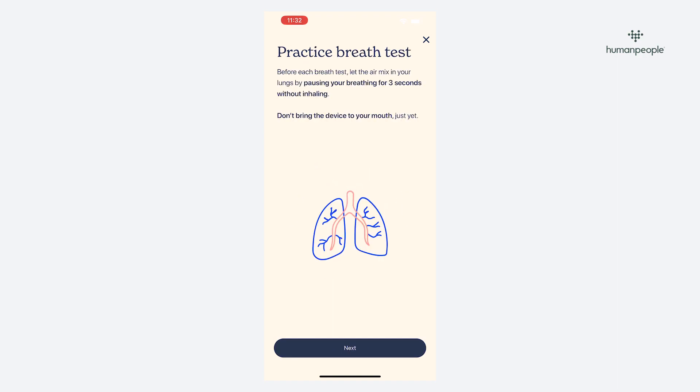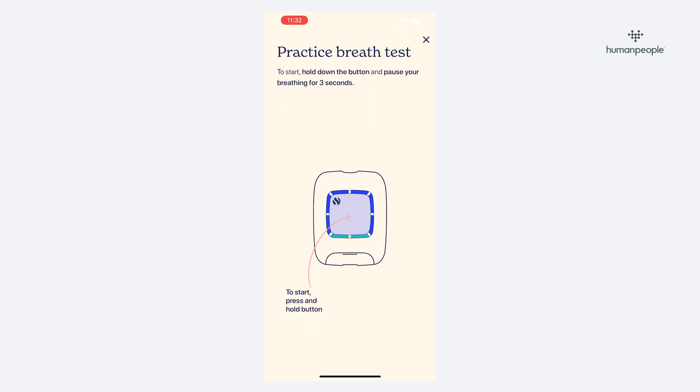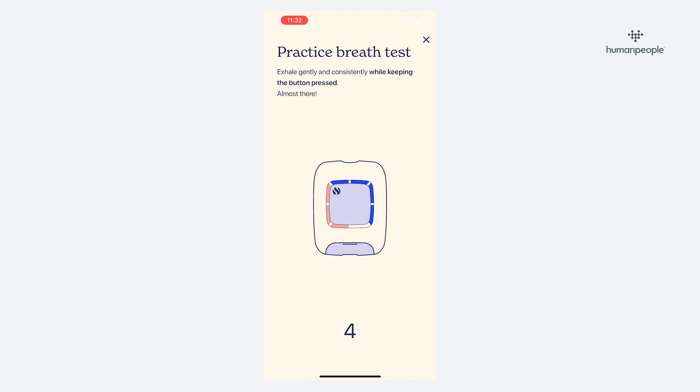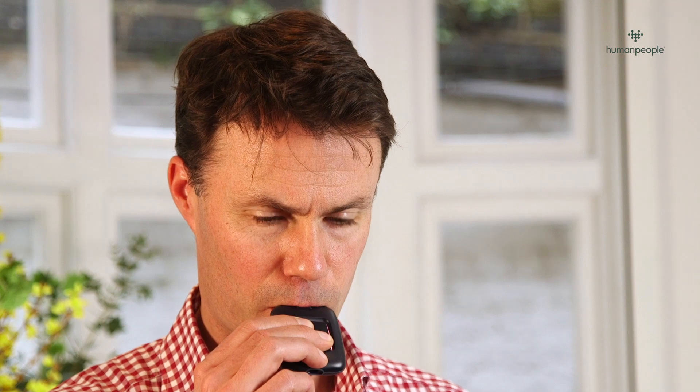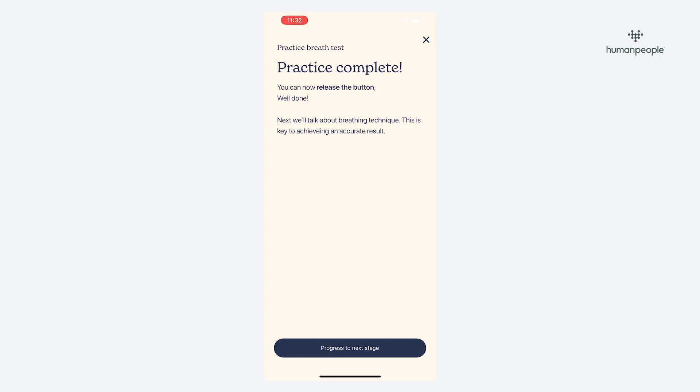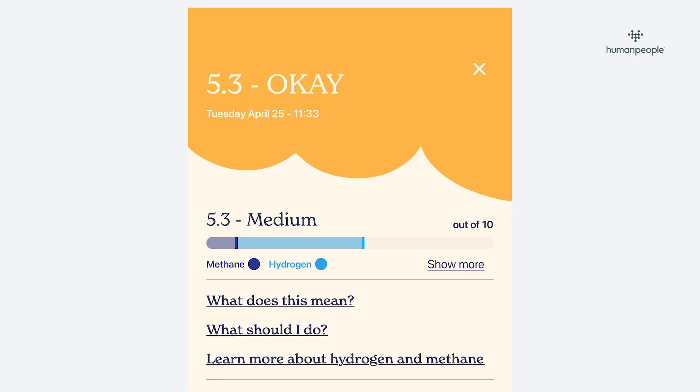You will then be prompted to provide a test breath sample. You can follow along with the training section to help you get the hang of it. Hold down the large button on top of the device throughout the test. You will need to stop your breath for three seconds without inhaling, then gently blow into the shiny section of the device for five seconds — this is a slow, steady breath, as if you're trying to cool down soup.